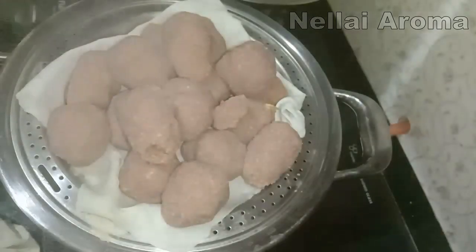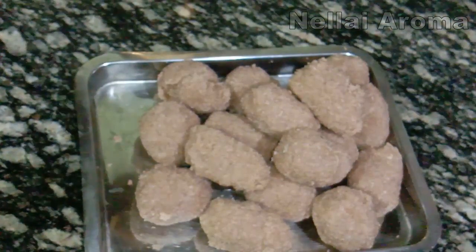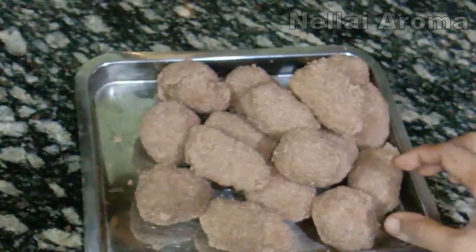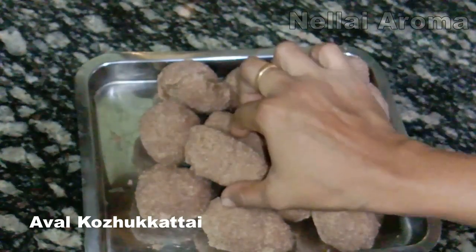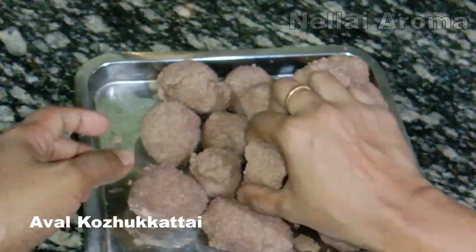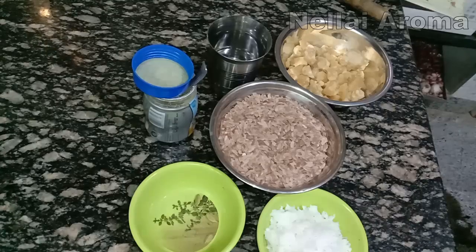Welcome to Nelayroma. I am going to show you a very healthy snack recipe. This snack recipe is special for you — this is an evening after-school snack. I am going to show you a sweet snack recipe.